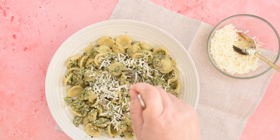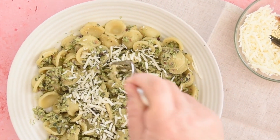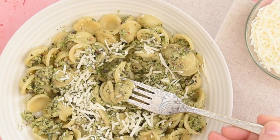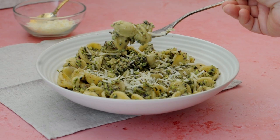Crunchy, creamy and healthy. Sure, at the grocery store you can buy pesto jars already made, but a homemade pesto is so much better and quickly done with only a handful of ingredients.